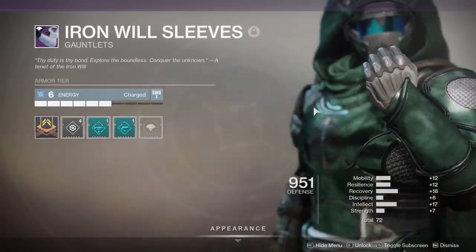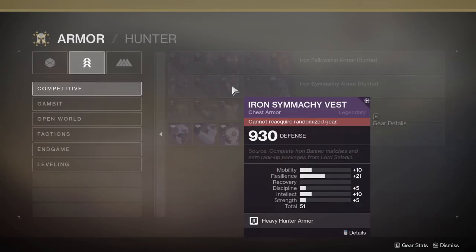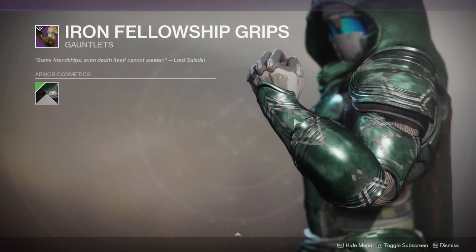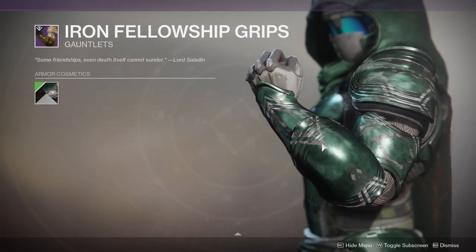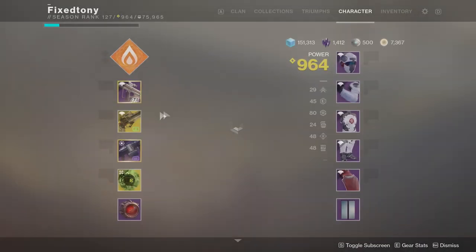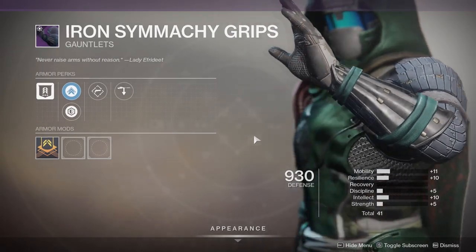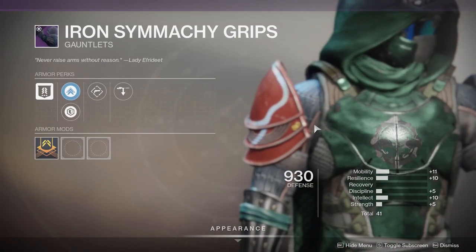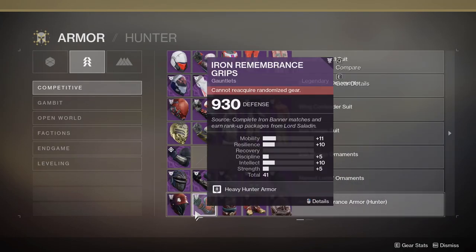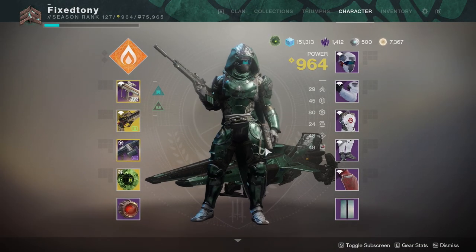Not only that, but this also reminds me of another armor set — this one right here — which is basically the same concept: one side's armored, the other side's not. That's also a thing from that other armor set. I think it's the one where one side's armored and the other's not, but it's small. The fact that they gave it to us again kind of pisses me off. Arms aside from the clipping issue, I'll probably use these.